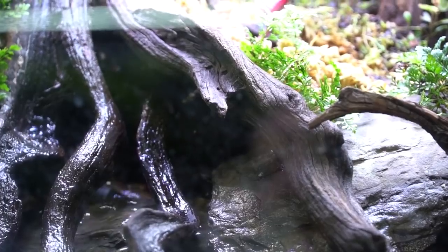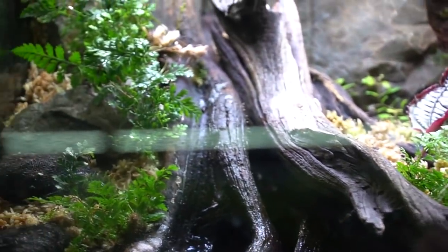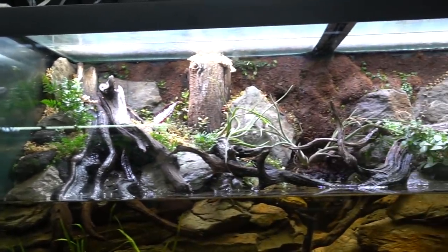It goes to a sump that we then created this waterfall return from, which I'm pretty excited about, and I really think this is going to be a cool tank long term.